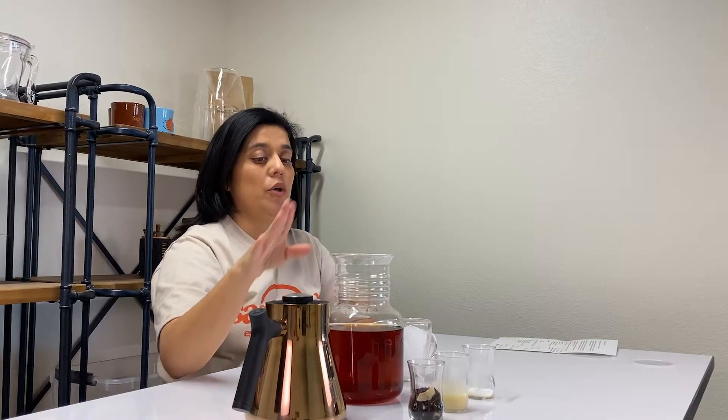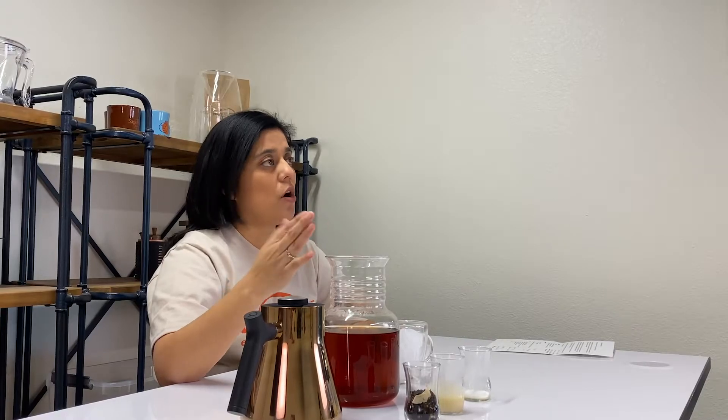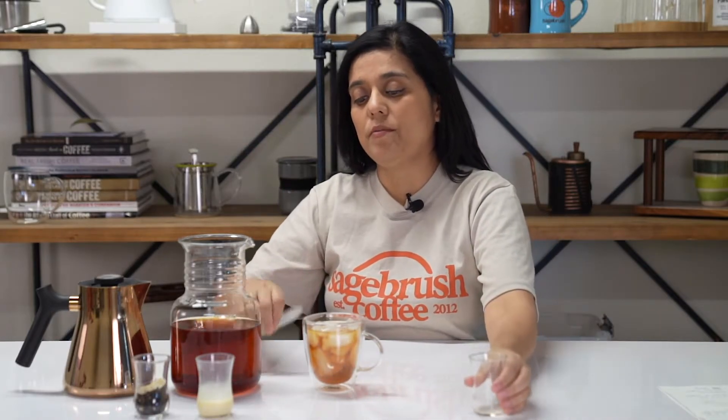Once you've gotten your tea brewed, you'll pour it in a glass jar, whatever you want to use to cool down. Once it's cooled down, you'll pour your tea into your cup with ice. Once you've got that poured, you'll pour in your half tablespoon of sugar, and stir that up so that it starts to dissolve. And you're almost there.